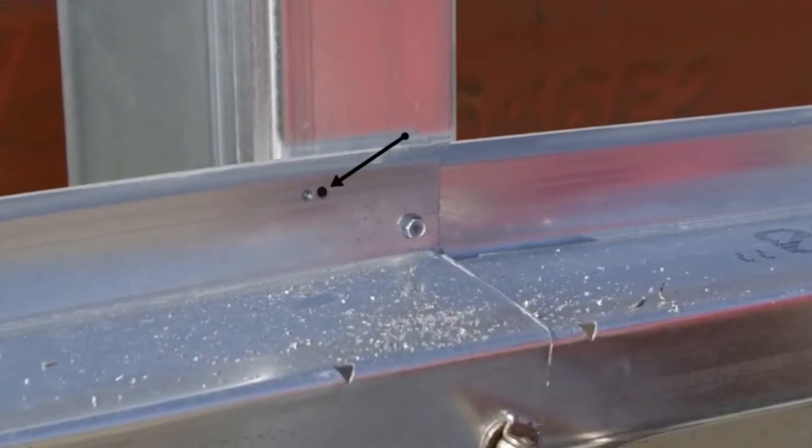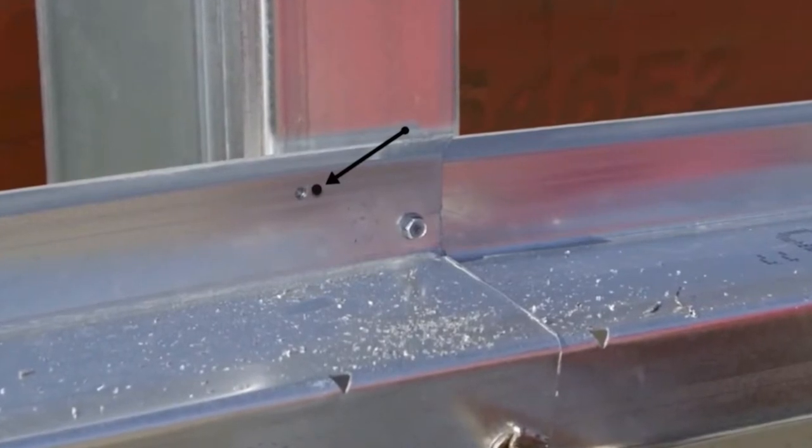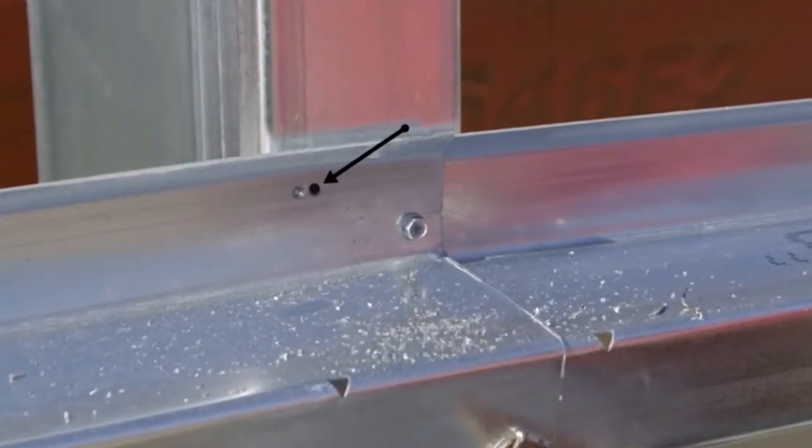The solution is to drill in another location slightly away from the previous partial hole made by the burned screw, as indicated in this image.